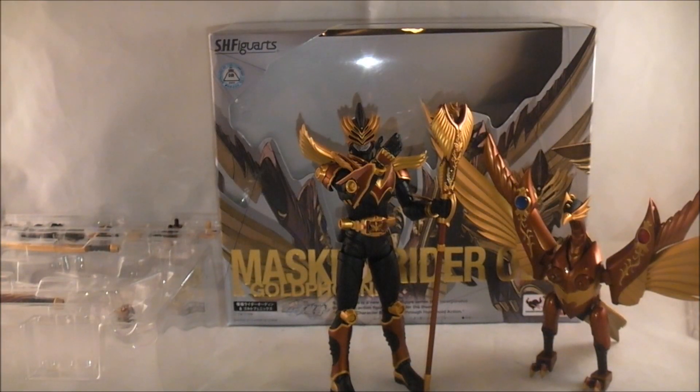Hey YouTube, Dawson Rider here with a review of Kamen Rider Odin and Gold Phoenix, another Ryuki release, which means it's gonna be awesome.